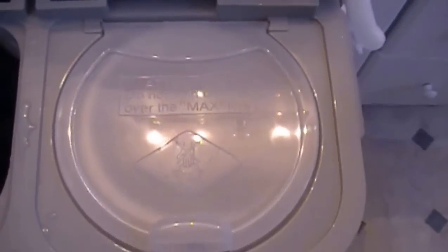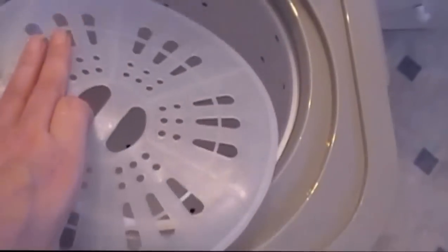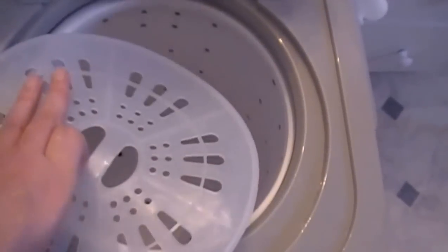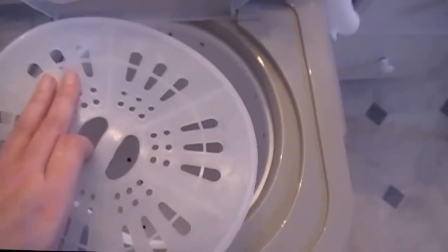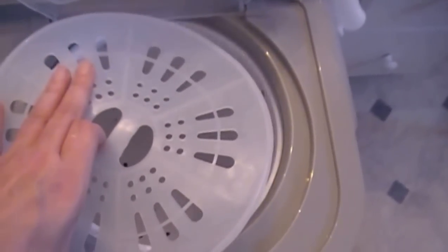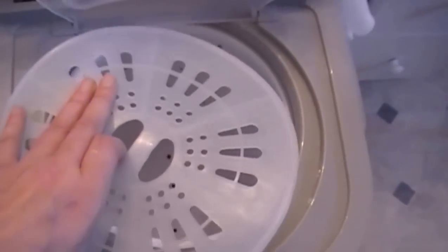There are two lids, and it won't work unless both lids are down. Inside here is this cover piece, and you have to put that on top of the clothes in order for it to spin. You can push on it to get some of the extra water out. I forgot to put it in once, and holy cow, the machine makes a horrible noise — so you'll remember to put it in.